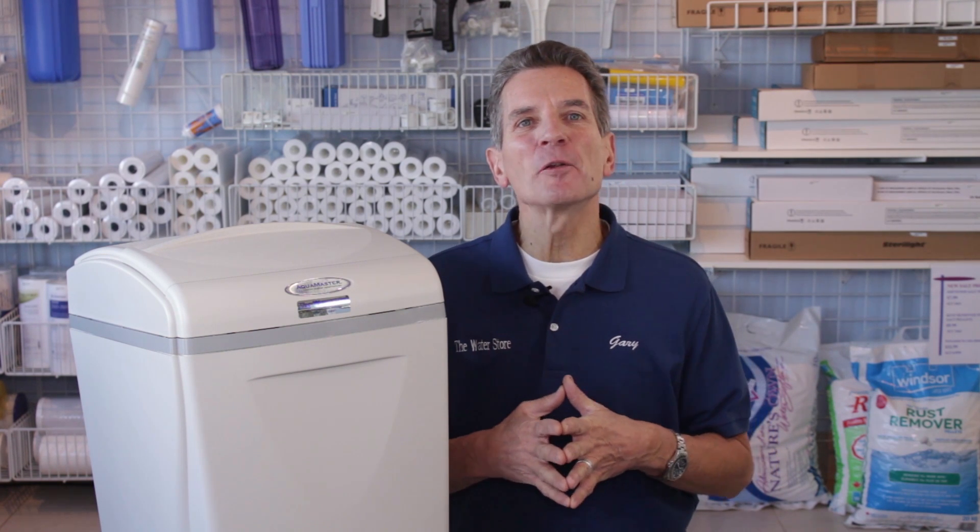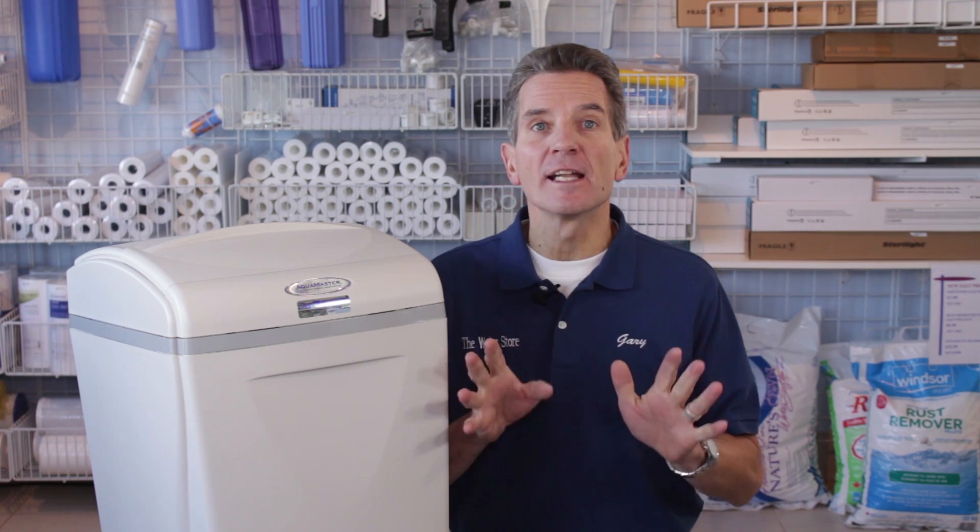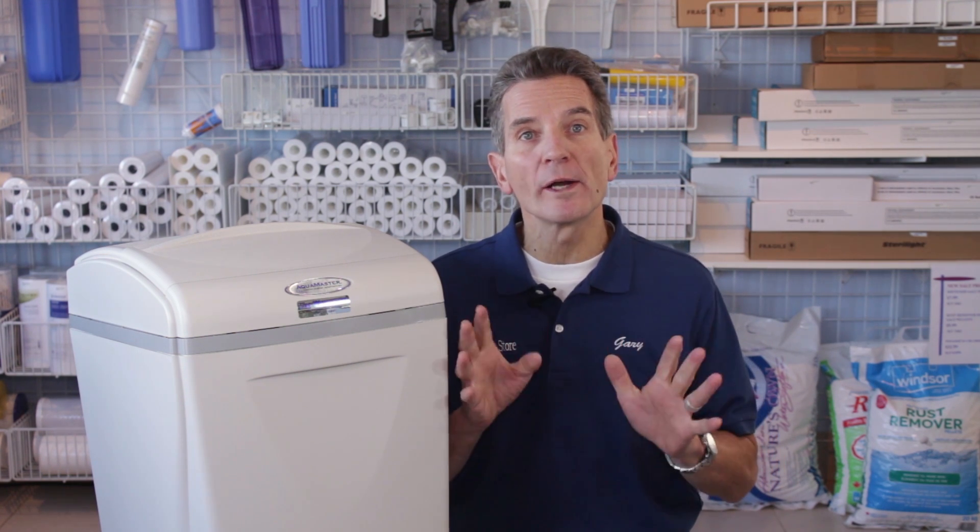Hi, I'm Gary the Water Guy and I own the Water Filter eStore and the Water Store in Midland, Ontario. Today we're talking about how to install an Aquamaster high efficiency water softener. You may want to check the first video in the series that talks about where to install a water softener before proceeding.